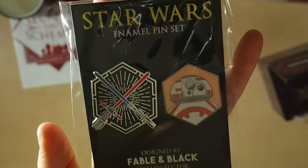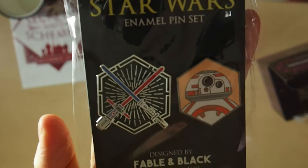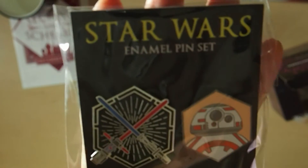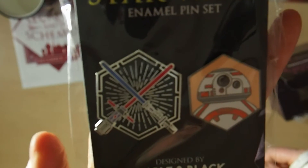We've also got a set of Star Wars enamel pins. I haven't followed Star Wars for a while so I don't know what these are, but they're still awesome. I really, really like the enamel pins and they were designed by Fabian Black exclusively for IlluminaCrate.